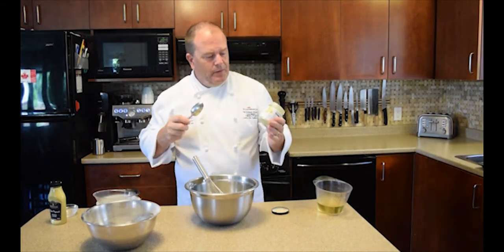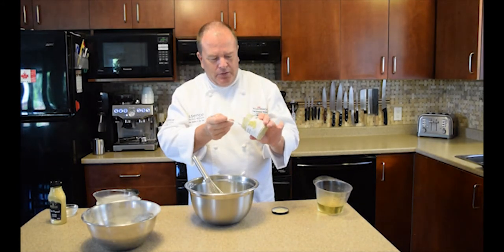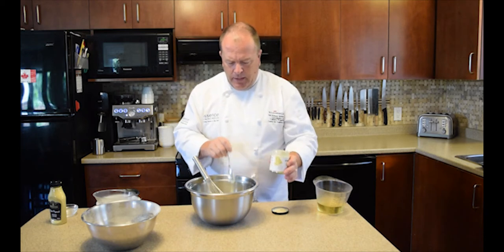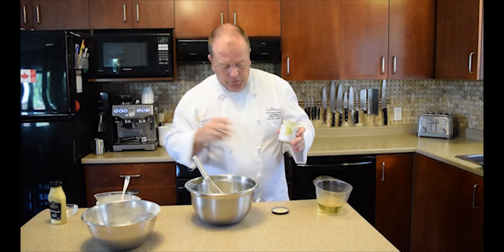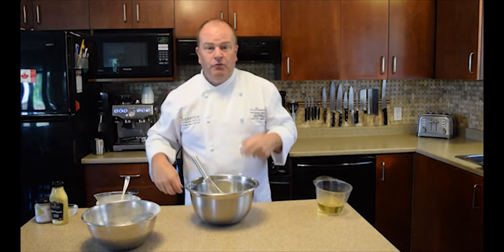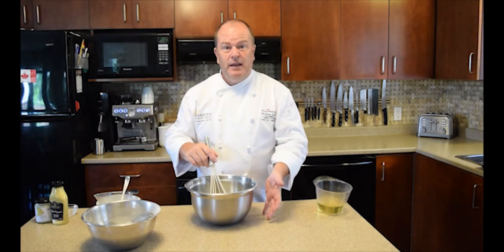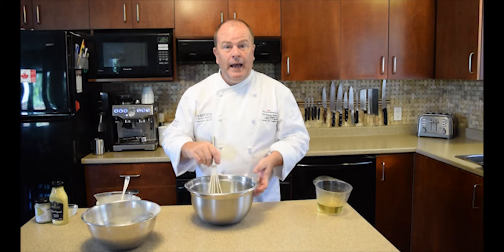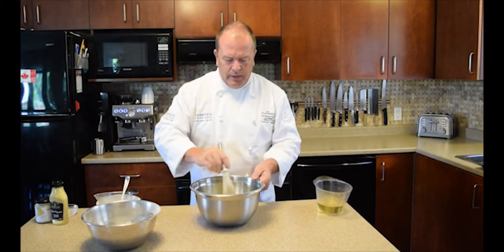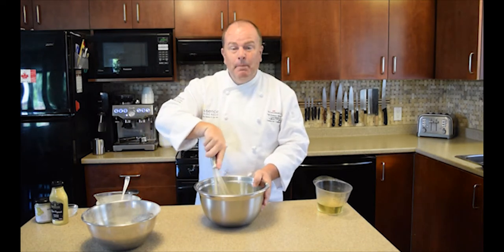This particular mustard is one my parents or sister brought over from Waitrose, a store in the UK. I like it a lot — it's nice and sharp with a good heat and great flavor. We're going to mix the eggs, milk, mustard, and horseradish together using a nice balloon whisk, which is a good idea to get air into the eggs and get them well aerated and mixed.